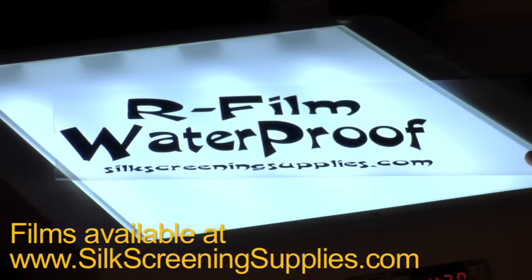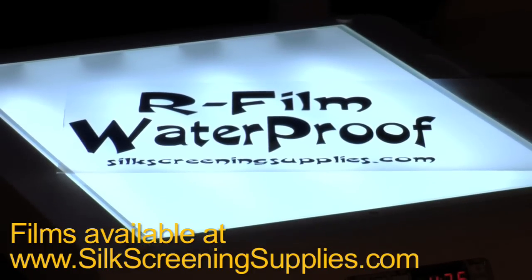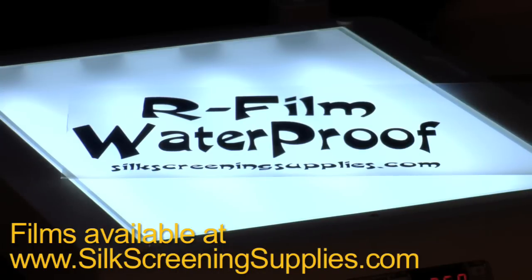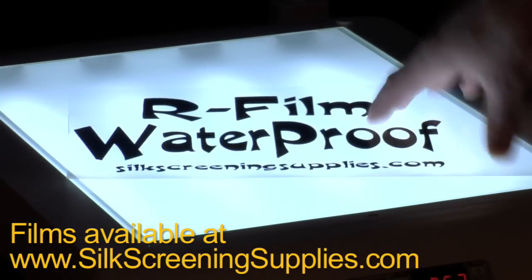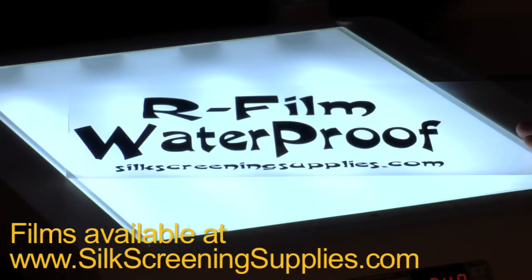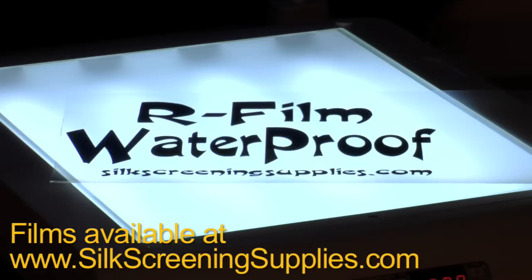This is our waterproof film from silkscreensupplies.com. It works with inkjet printers and holds more ink than standard inkjet transparencies, and is much darker than laser transparencies. This was printed with a standard Epson printer at best quality photo settings. As you can see, this film retains much more ink than your standard inkjet transparency, which creates an extremely opaque and dark image for optimal exposure on your screens. Check out waterproof film from silkscreensupplies.com and experience a whole new level of opaque film positives that are optimal for screen exposure.